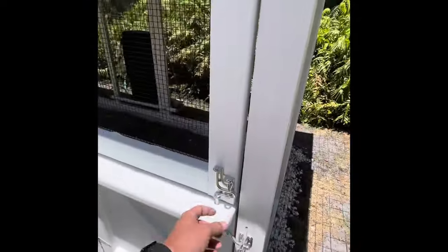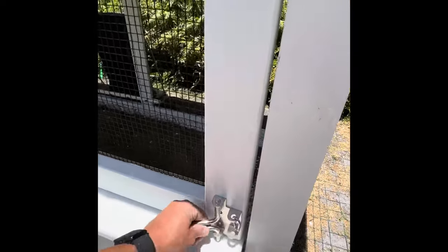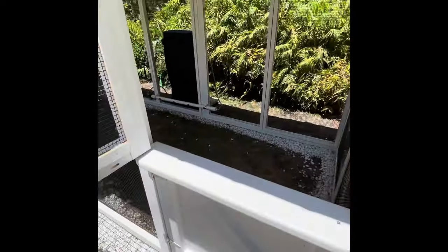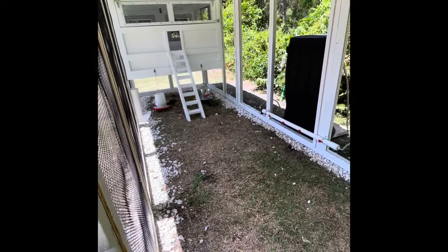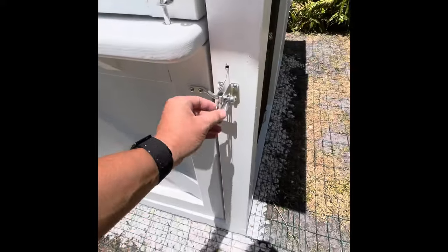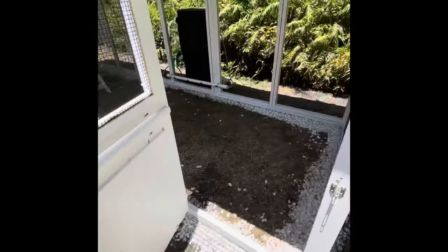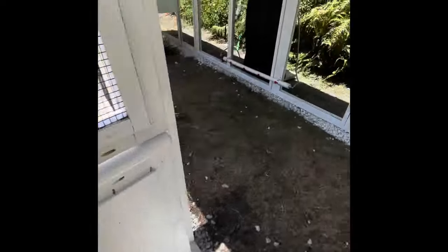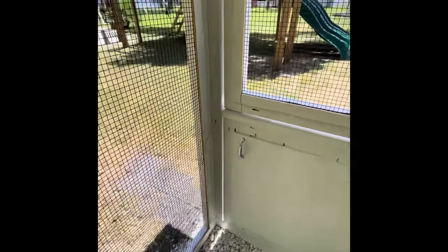The Dutch door is so cool. We got these little carabiners that lock up when we're done out here. You can open this bad boy up, say what's up to the chicks, throw some scraps in, throw some feed — whatever you want to do — and it latches right back in there. Got these little carabiners for the main doors and main windows.